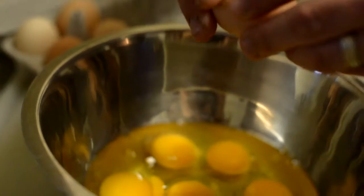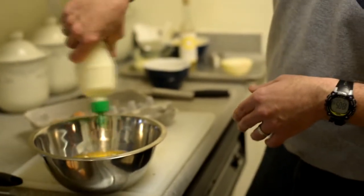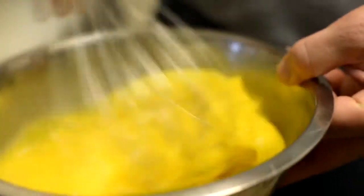For something this size we'll do 6 or 8 eggs and add some cream to it to help lighten it up a little bit. A couple of pinches of pepper and then we'll whisk it all up.